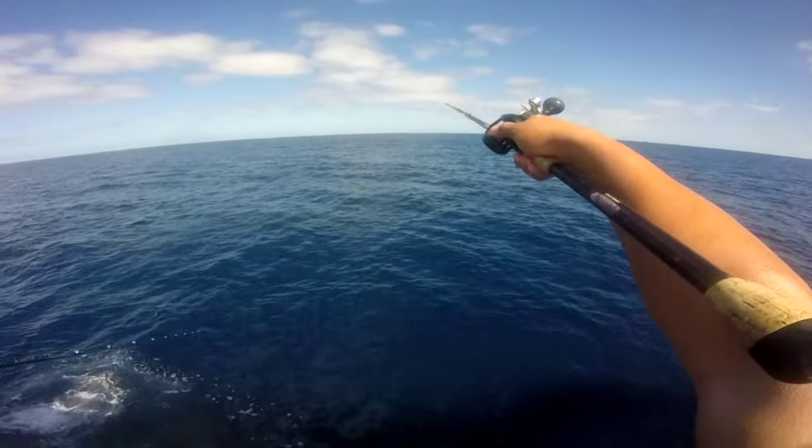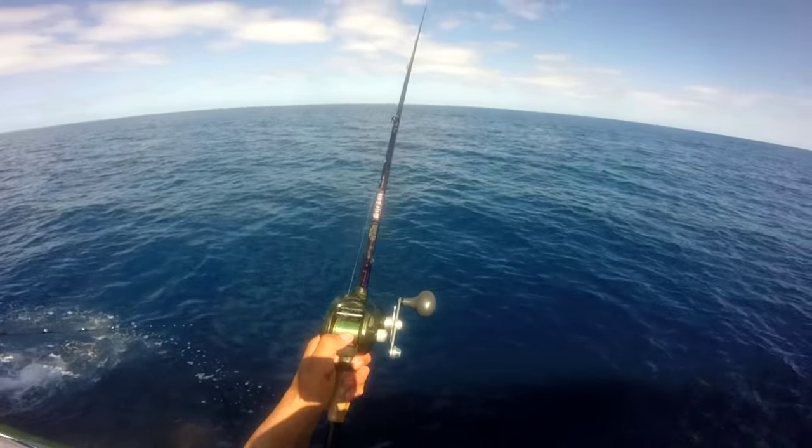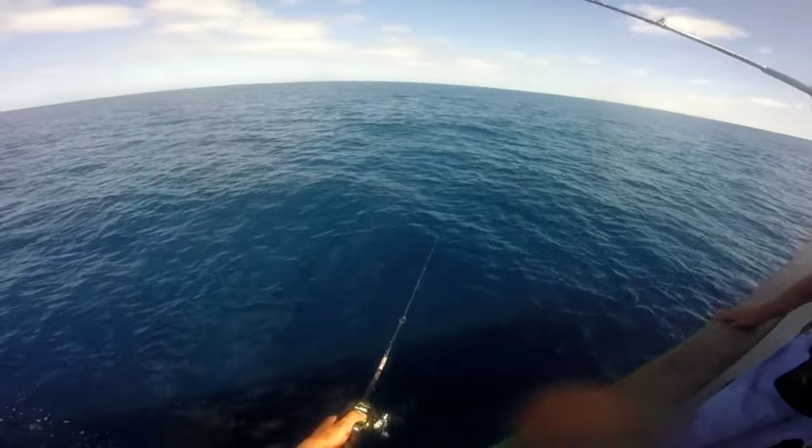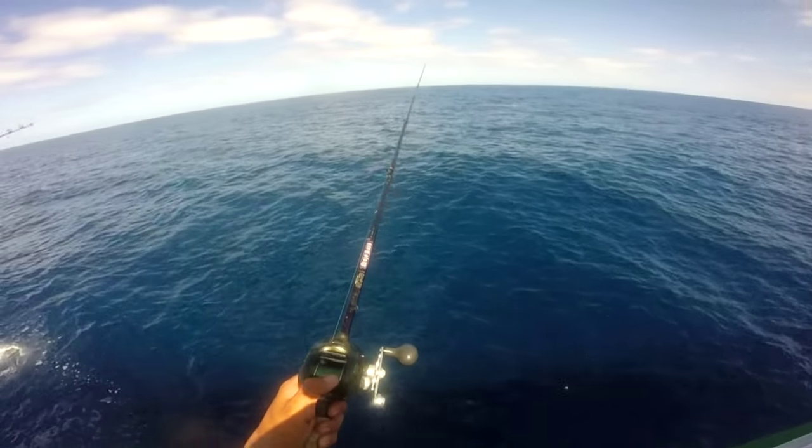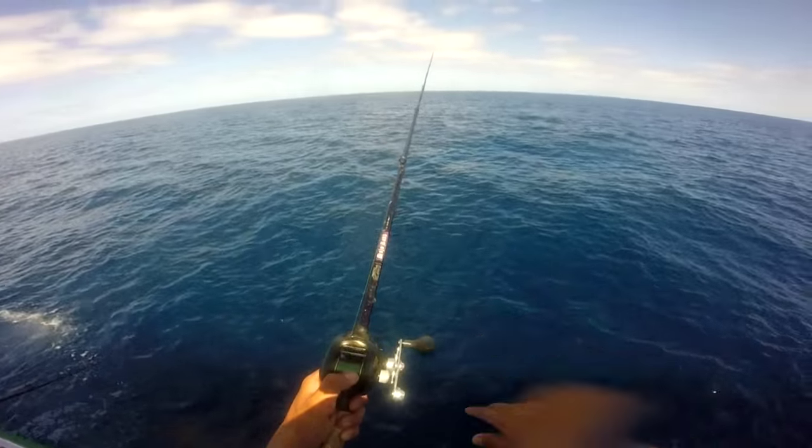Cast as far as you can. Let the bait go all the way down, swim down.